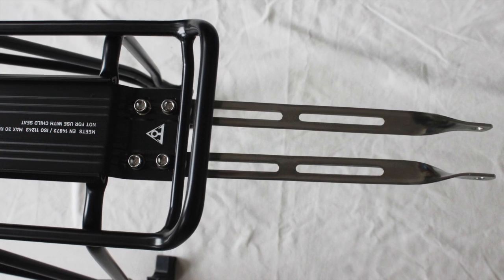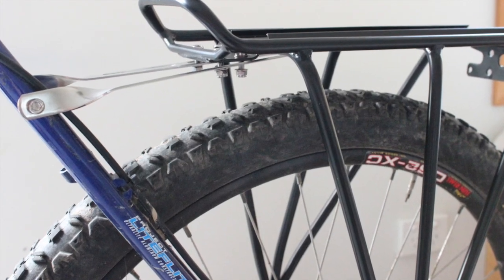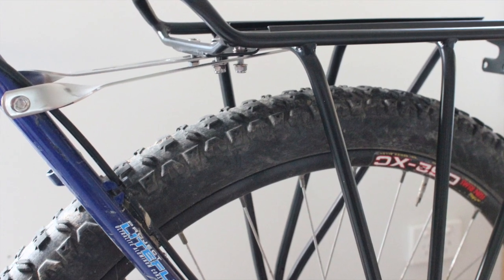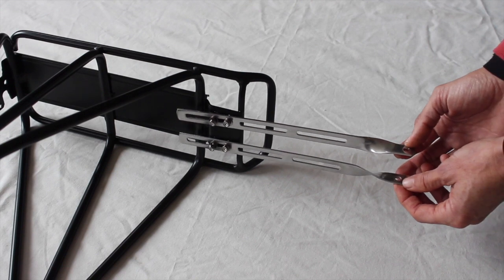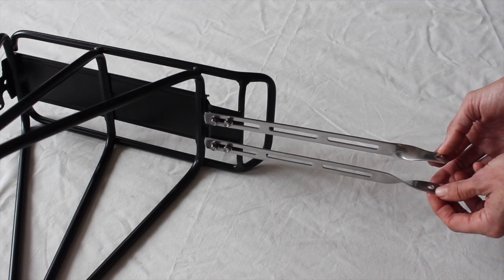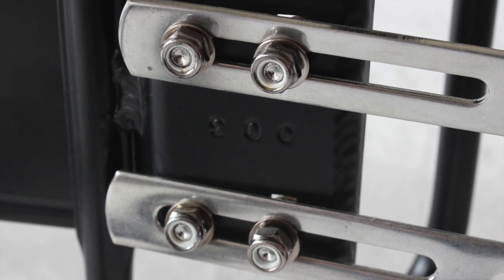The bracket arms are length and angle adjustable, so begin by placing the carrier over your rear wheel while holding the bracket arms out from the top attachment point. How long do they need to be to fit to your bike? Loosely screw in place along one of the three holes.